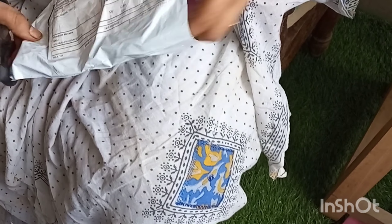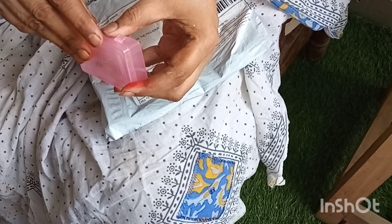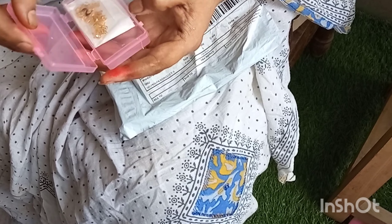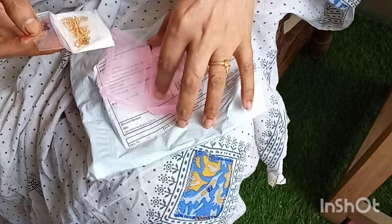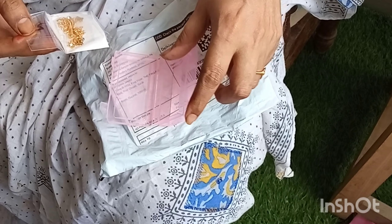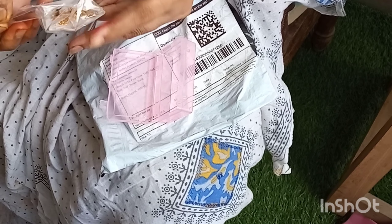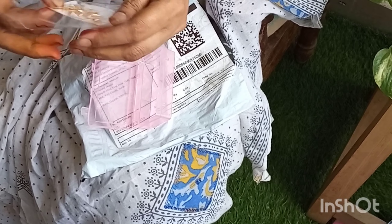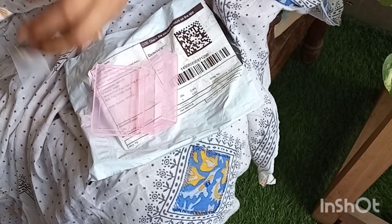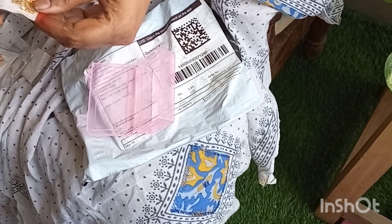I'll tell you in the comment section. I'm doing this first time. I'm going to show you the decoration for the first time. One copy, two copy, and three copy. I'm going to show you 3.